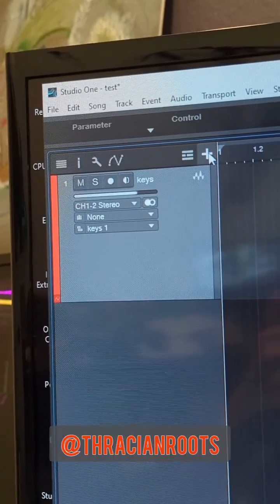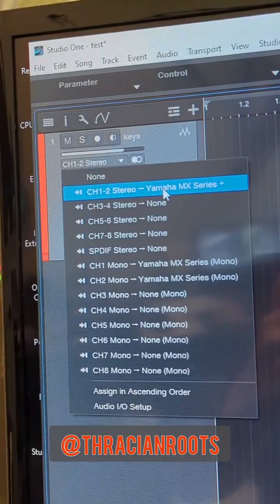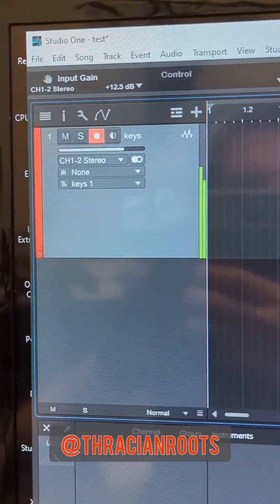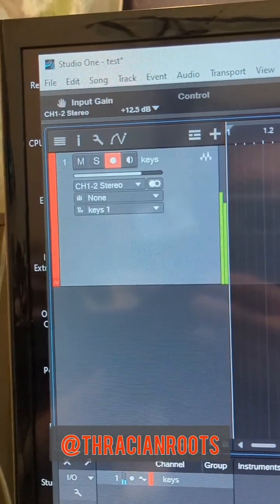I just added a new track and I'm going to check here to make sure that my Yamaha MX-series is showing as the selected input. You can see the level coming into the input when you hit the record button.